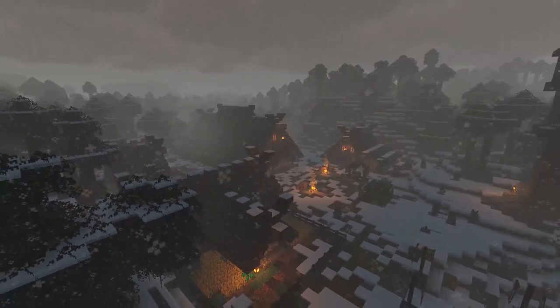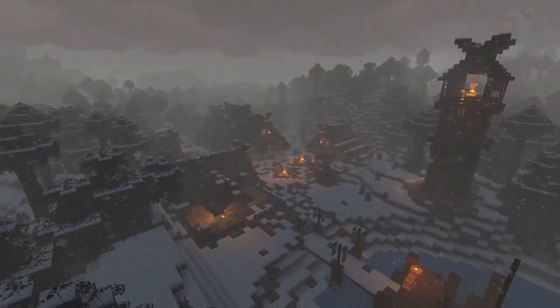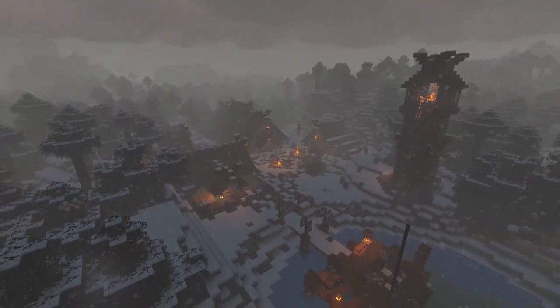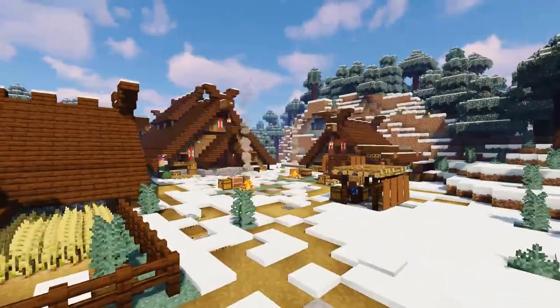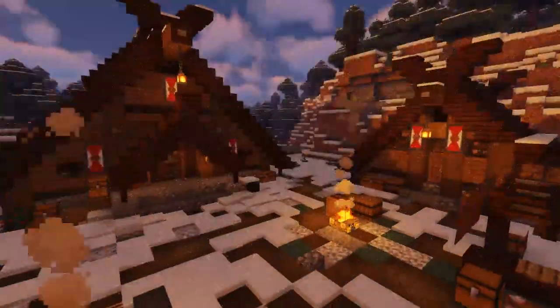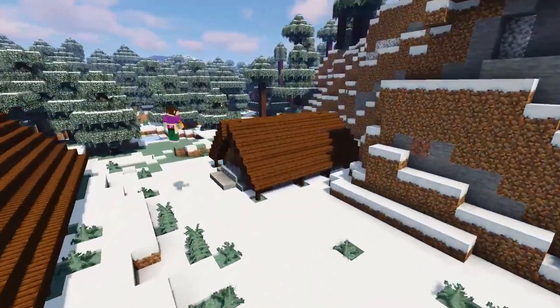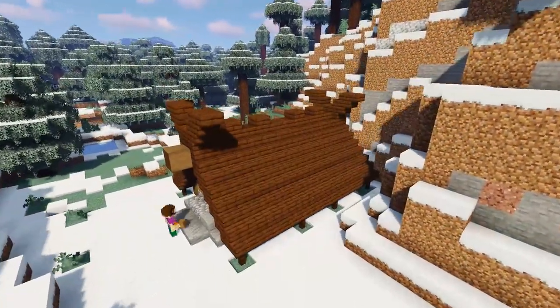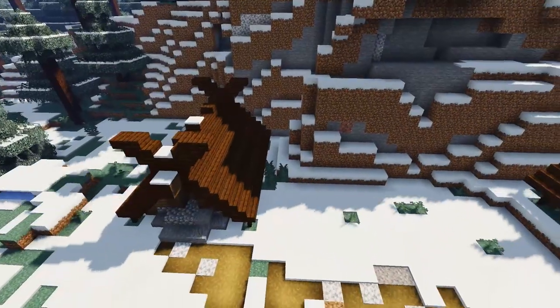We're going to build a storage house down by the dock to store all of our fish, tools, and materials. But first I thought I need to flesh the village out a little bit more because it's looking a little small, so we'll add a couple more viking houses. Just by the main long house we're going to add a little house with a small pig pen next to it, just so the village has another source of food.